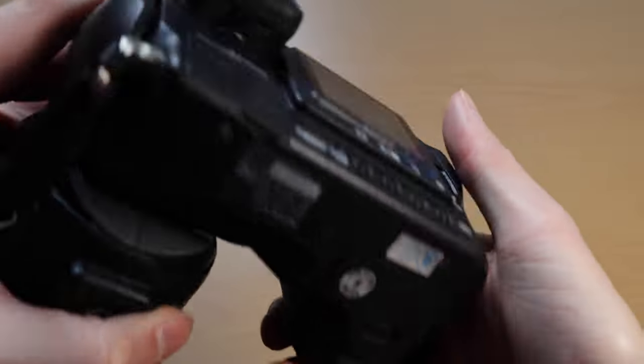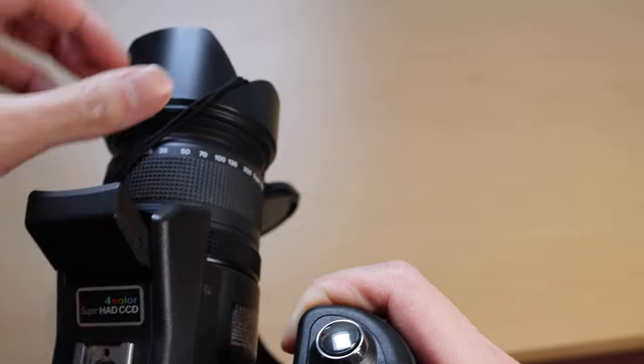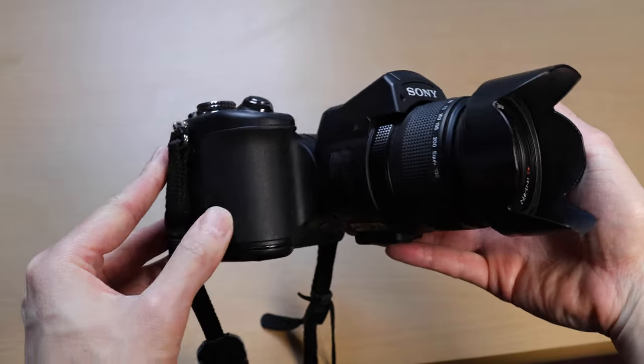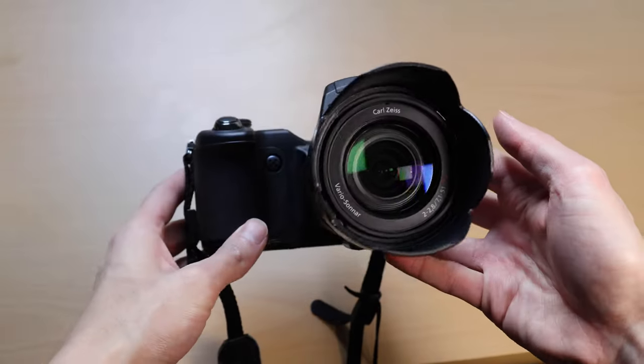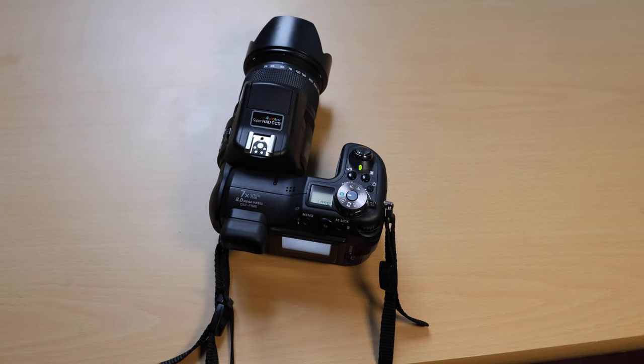This also uses a compact flash and a memory stick, which is down here. The camera's still on so I probably won't mess with that. It's really nice to hold — it has a rubber grip right here.